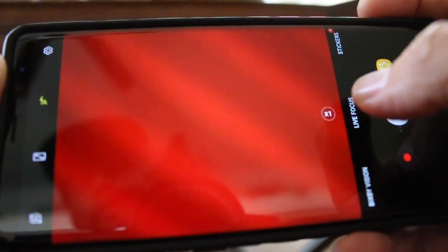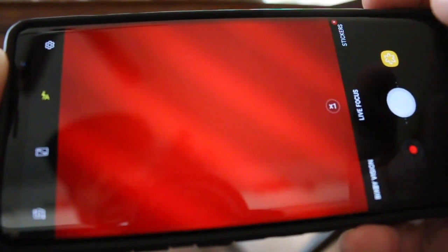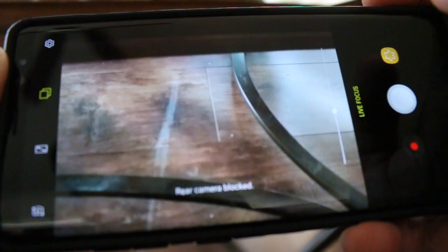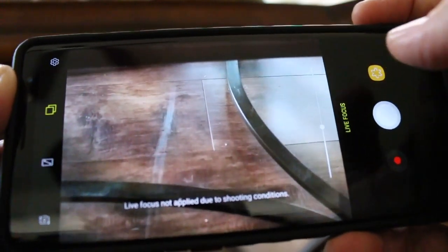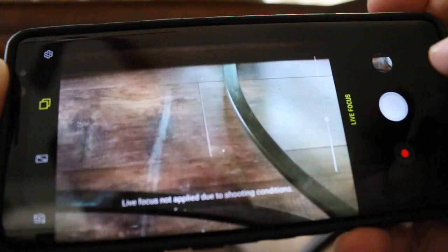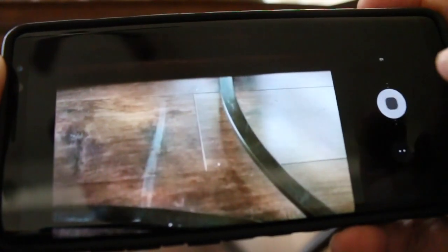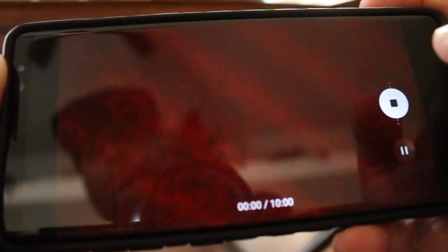So I said okay, let's press the live focus button and see what it does. Now it's going to the second camera. I said okay, this is the second camera — take pictures with it, fine, good. What about video? I pressed the record button for video and it goes back to the main camera. So we're not actually getting video functionality on the second camera — the second camera is only used for photos.